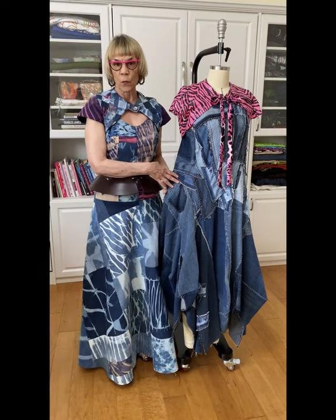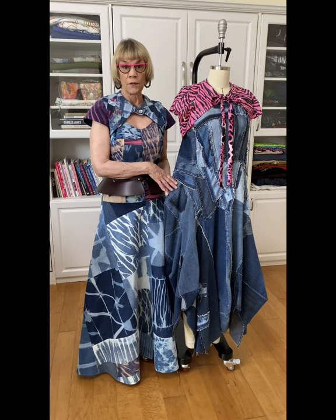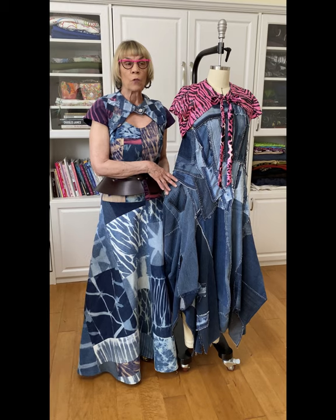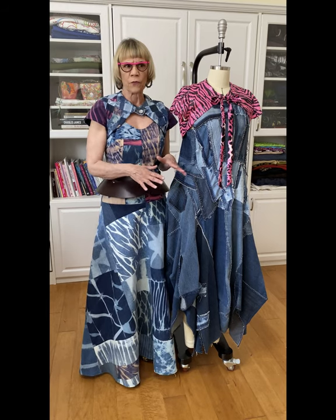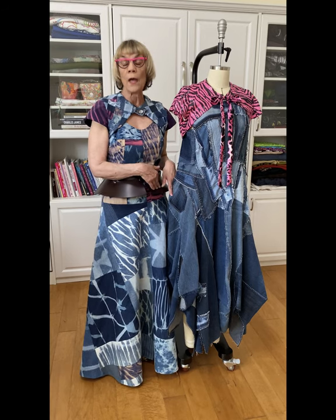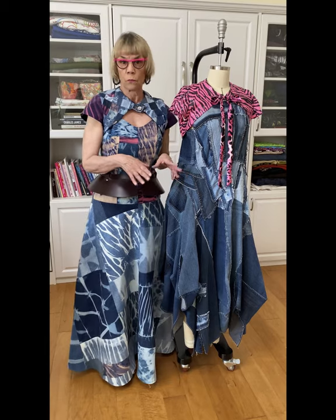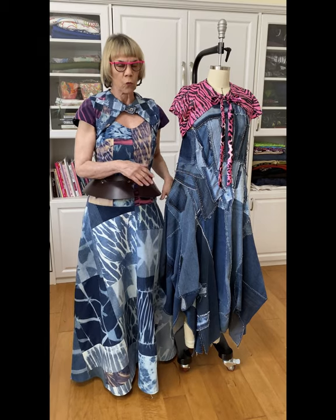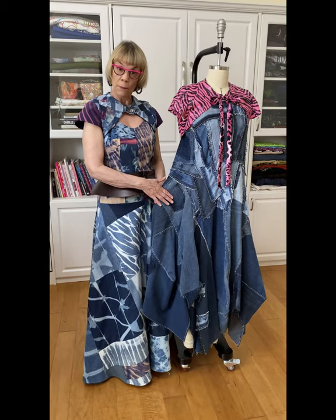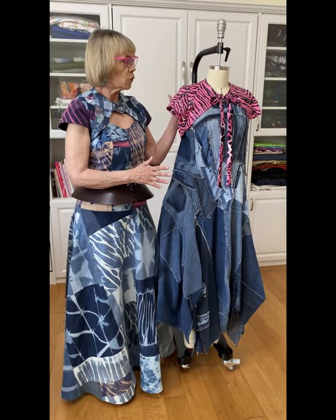You might remember this one — this was my first draping project that I did when I was taking a class with Christine Mayer. When I mention names and pattern numbers, please know that I'm going to talk about it in the write-up on the Instagram post with the video and it will also be on my website blog, so don't worry if you can't write them down. So like I said, this was the first dress that I draped right on the mannequin, and I made a little shrug.